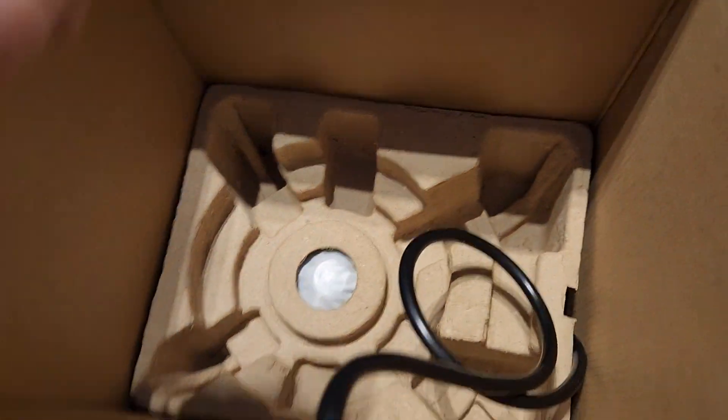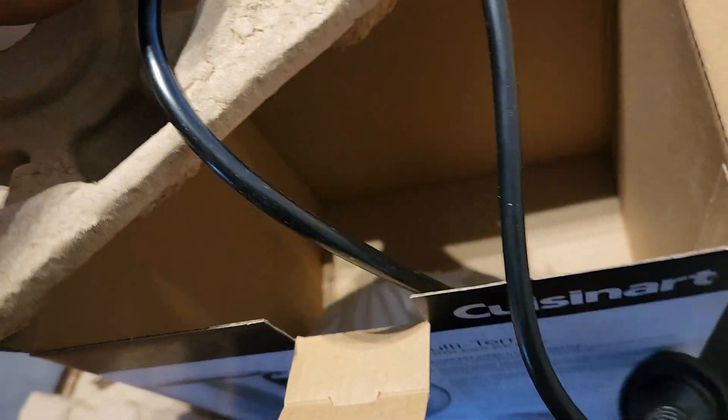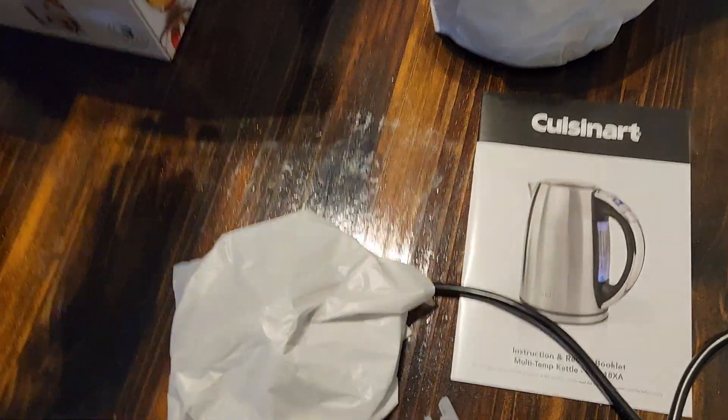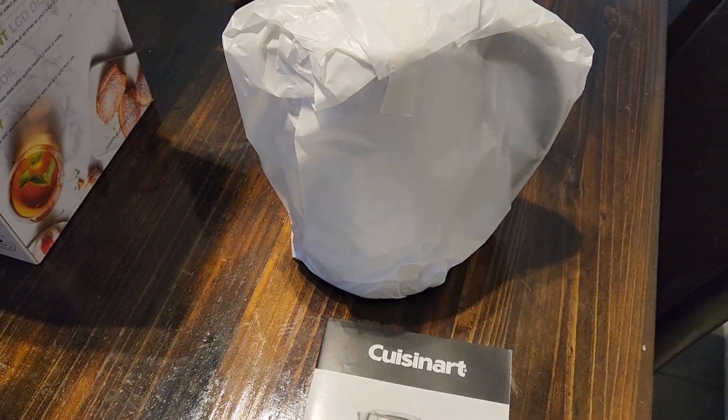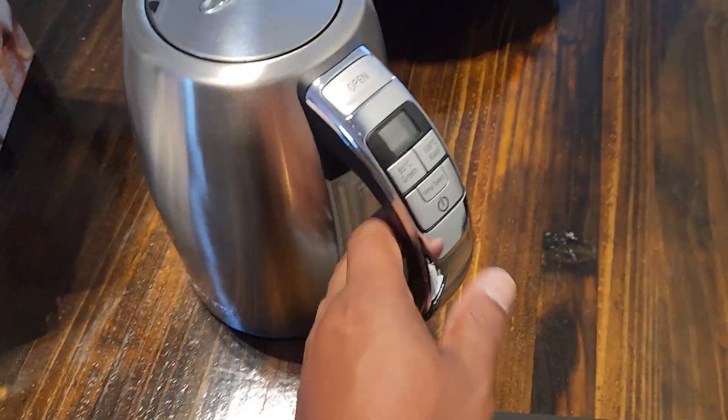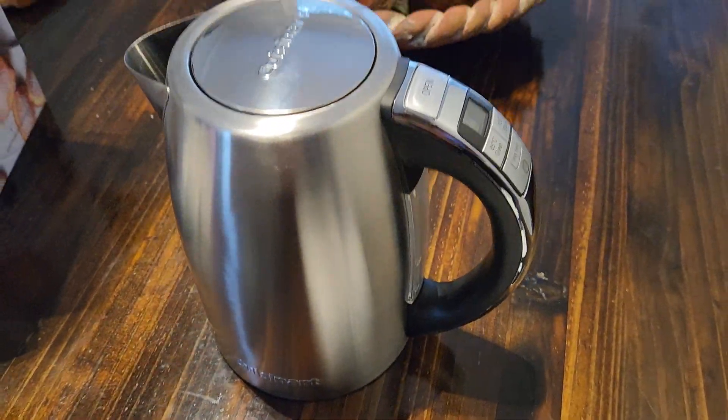Oh, so the kettle is separate to the base. Just bear with me while I unwrap these two. So here it is — that's the base and that's the kettle. Looks pretty good.